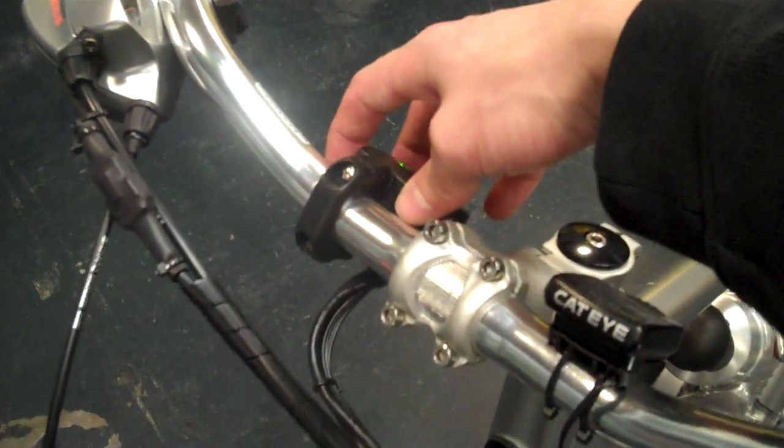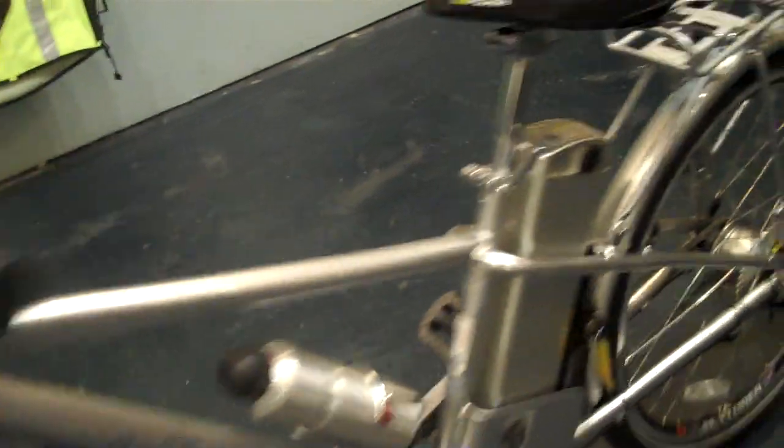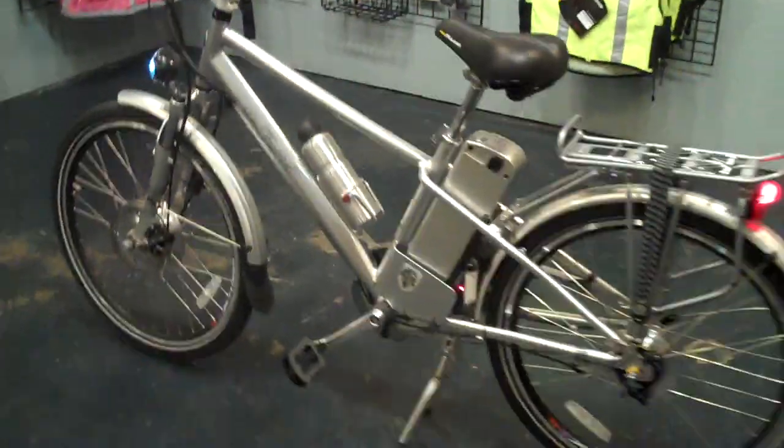Turning the headlight on at the battery indicator — headlight and tail light. And that is the EZ Bike Forte.